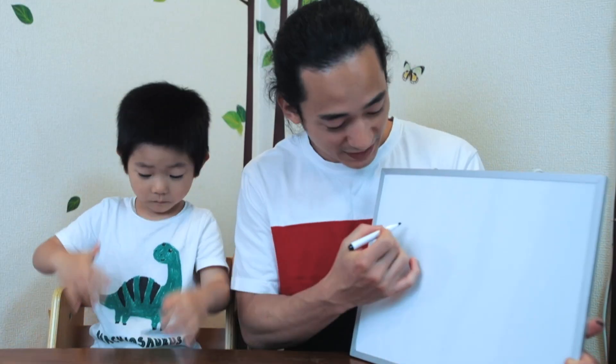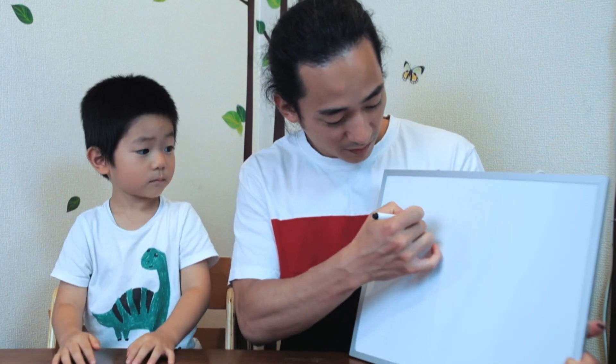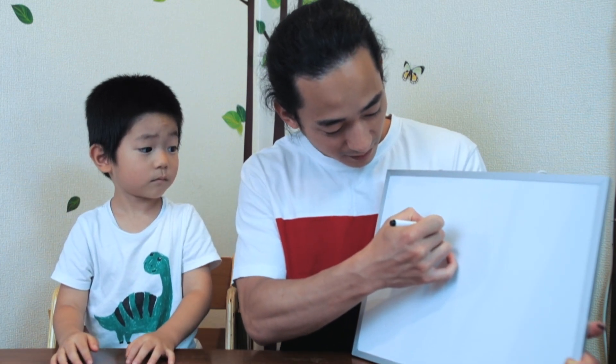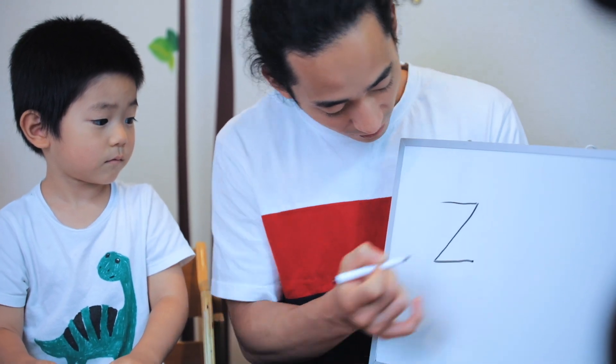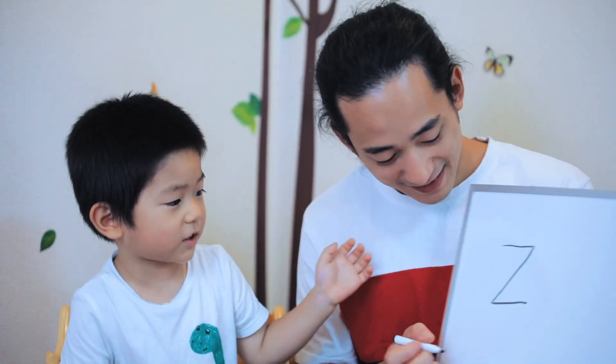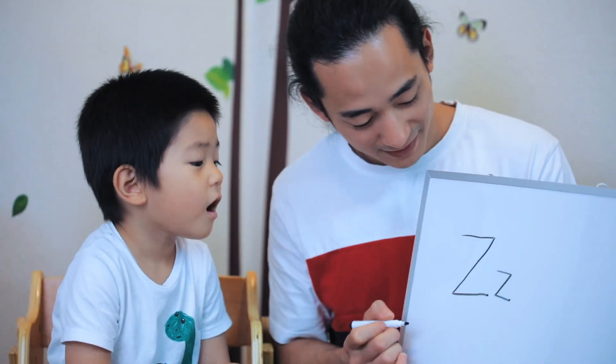Here is how we write the letter Z. We go across, diagonally, and across. And that's the letter Z. Look, I can make a little one too. This is the lowercase Z. It's the same exact thing.